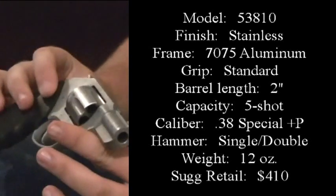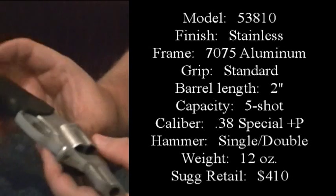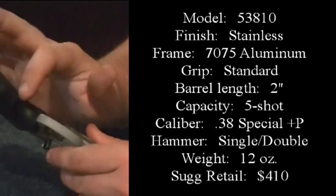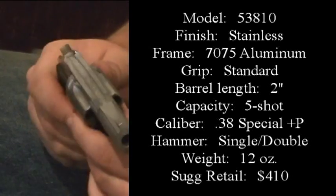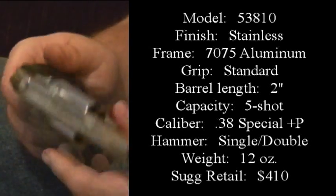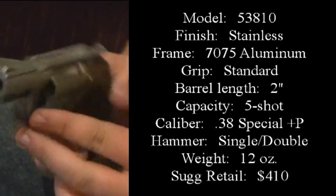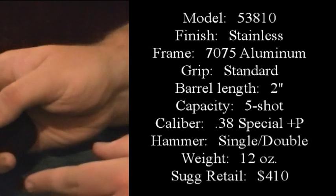It's a stainless steel finish and the frame is aluminum. The grips are the basic standard for Charter Arms these days — it's got the ergo grip there. It's kind of like a Pachmayr but a lot lighter. It's a 2-inch barrel, 5-shot 38 Special, and it shoots plus P.